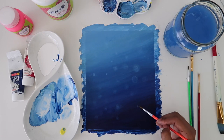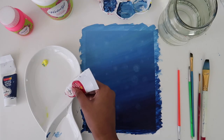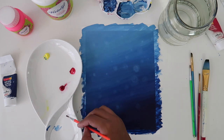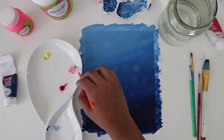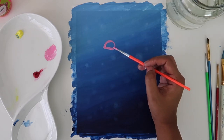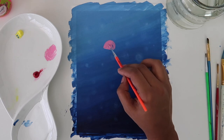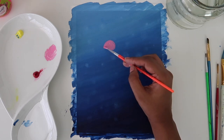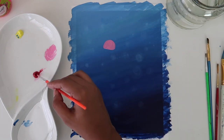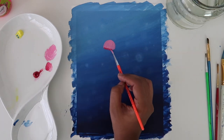The background is complete and we can move to the good part — painting the jellyfishes. I'm taking crimson lake and adding some white to it. Now we can start by making a semicircle like this. With crimson lake, give some depth to the semicircle so that it looks like an umbrella or an inverted bowl.